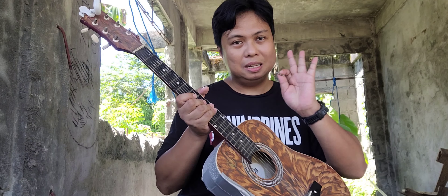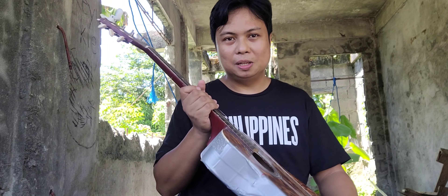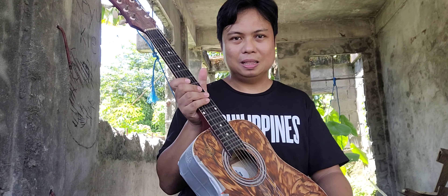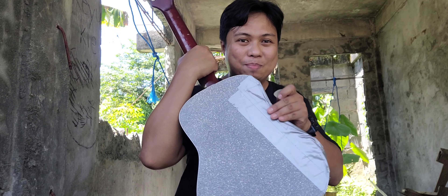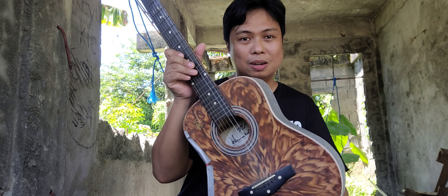I just wanted to tell you guys, this is a damaged instrument. Kasi this is a two-year-old instrument — nabagsak to ng mga bata. So makikita nyo may duct tape dito. But surprisingly, it's still functional.